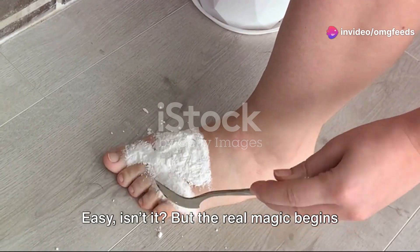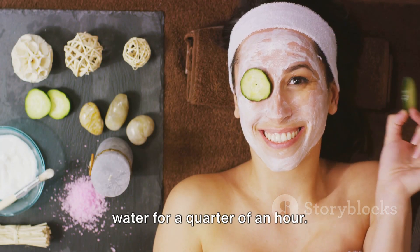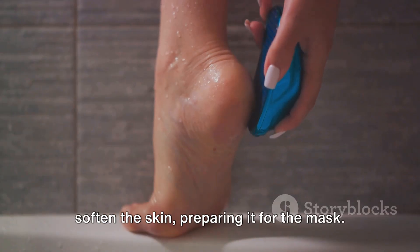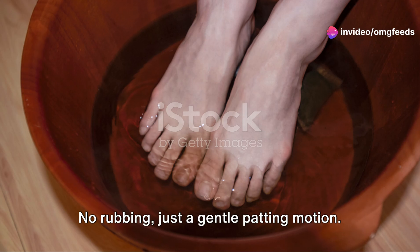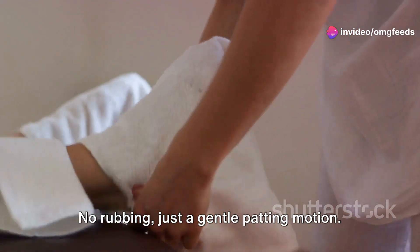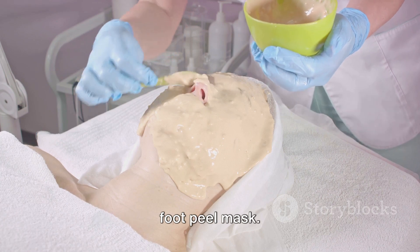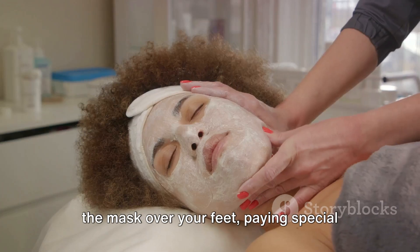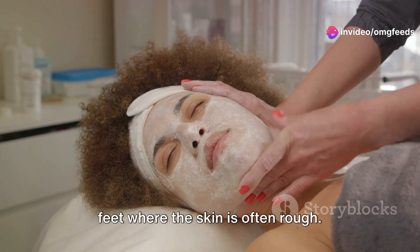But the real magic begins when you use it. Start by immersing your feet in warm water for a quarter of an hour. This step is crucial as it helps to soften the skin, preparing it for the mask. Once you've done that, pat your feet dry — no rubbing, just a gentle patting motion. Now comes the fun part: applying your DIY foot peel mask. Using a brush, spread a generous layer of the mask over your feet, paying special attention to the heels and balls of your feet where the skin is often rough.